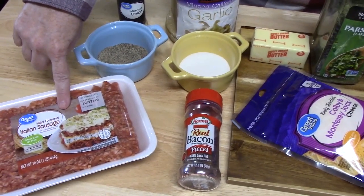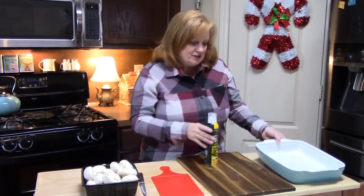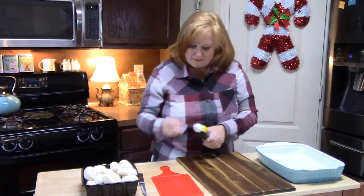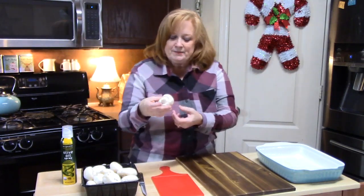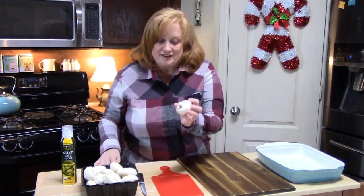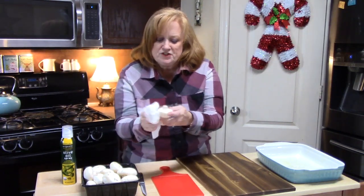I've got 1 pound of Italian sausage that I'm going to cook up. My oven is preheating at 400 degrees and I'm going to take a casserole dish and lightly spray it. Now with our mushrooms, we need to clean them. I'm not going to run them under water or soak them in a bowl of water because they'll soak that water up and be mushy.